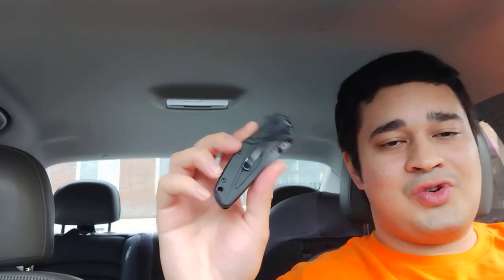I highly recommend carrying a pocket knife. They're a great tool and it could save your life one day. Alright, that's it guys — live courageously.